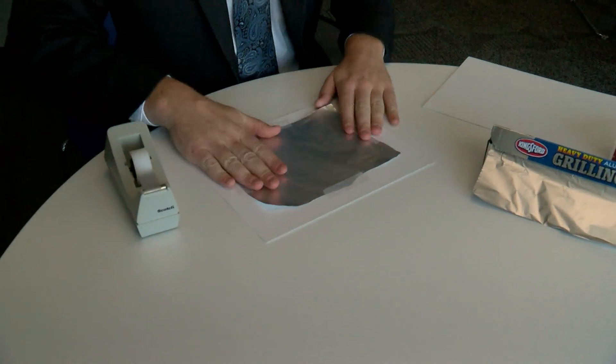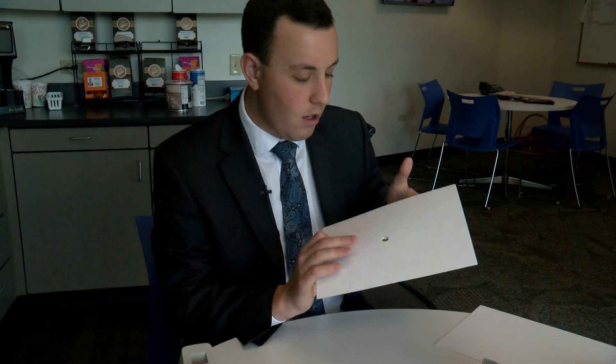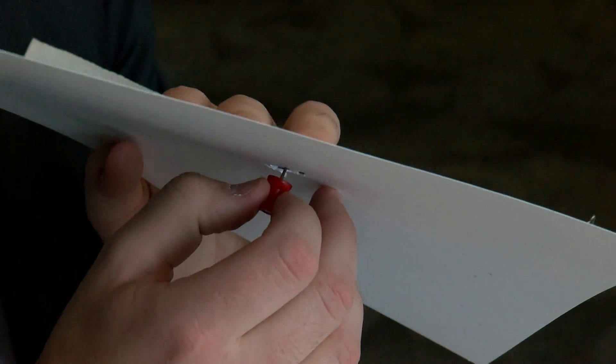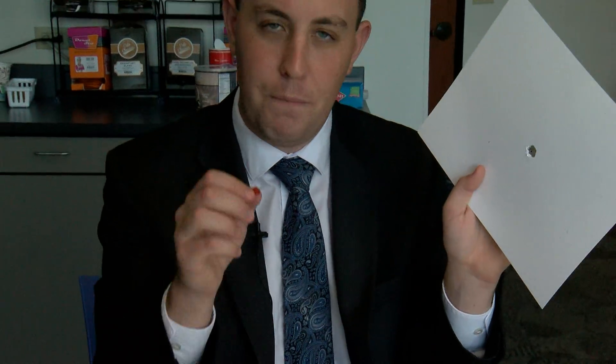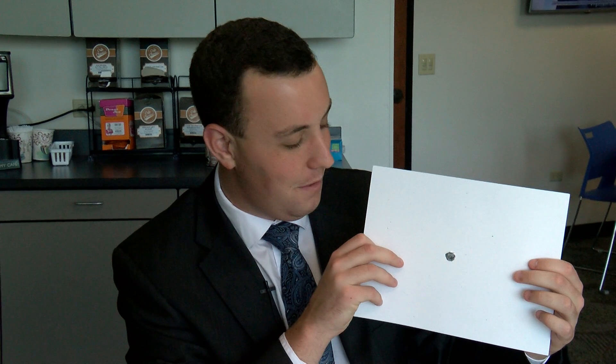Now that we have our tin foil taped down to our piece of card stock, the last thing we're going to do is take our thumbtack — or again just something that will poke a small hole, a sharper pen might work — and poke it right in the middle. Try not to stab your finger on the other side, so if your kids are making this with you, maybe help them with this step. With the thumbtack, make sure the hole is not too big — just about the size of the needle itself. You can widen it out just a little bit and that's all you need.